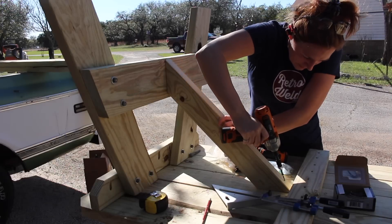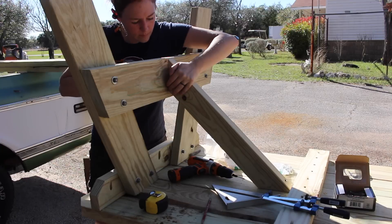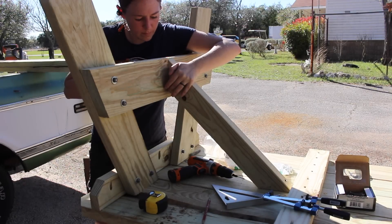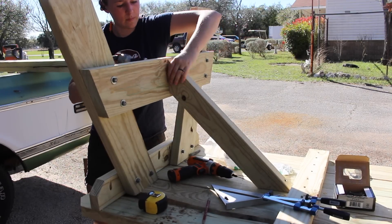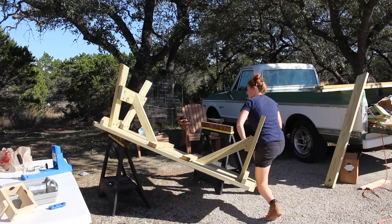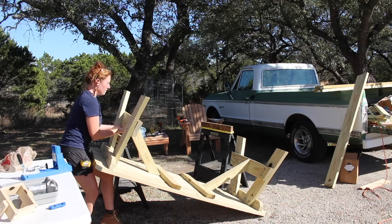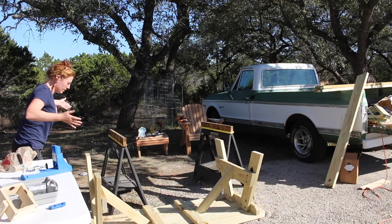You could stop there, however I decided to come back with a diagonal member just to give it some more left and right stability. Now if you have a helping hand it would be great to each take an end and flip it over, but if you're like me and working by yourself then you just got to take it slow and be a little creative.